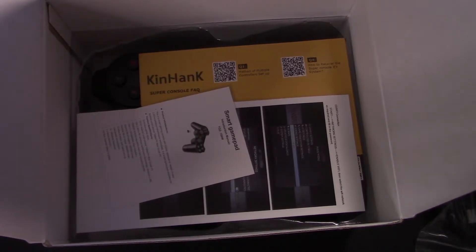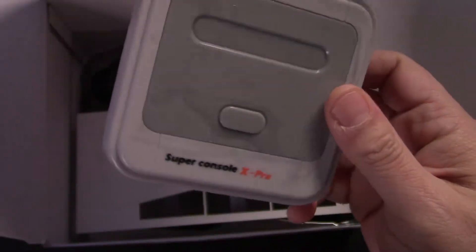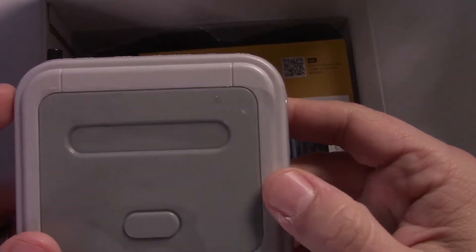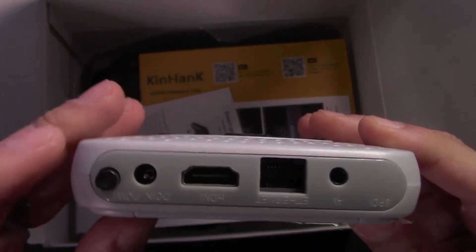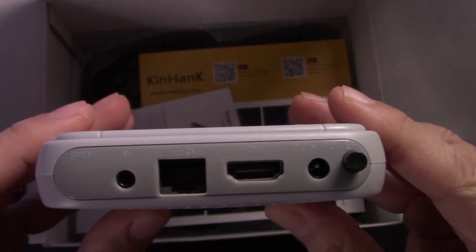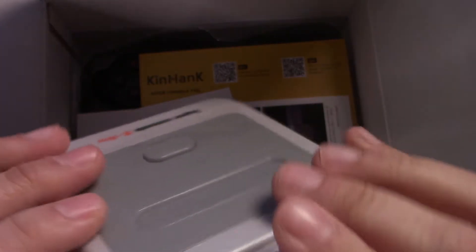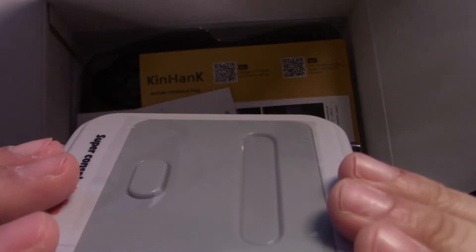There are two USB slots on the device itself, and the hub gets you up to four. The device itself almost resembles a Japanese Super Famicom — pretty simplistic in design. On the back you have Ethernet, HDMI, and audio out.